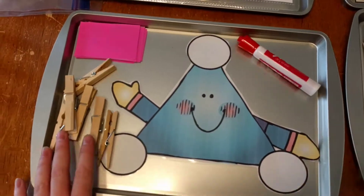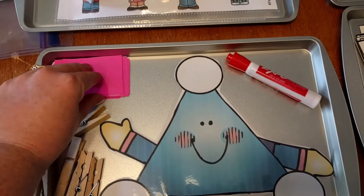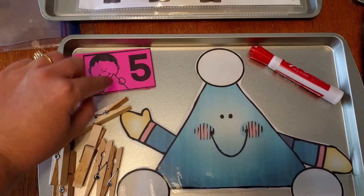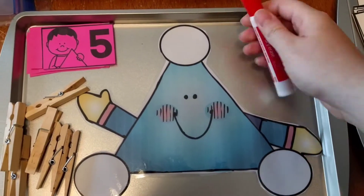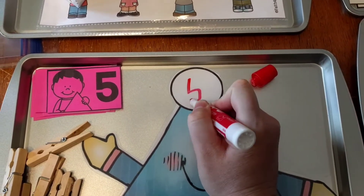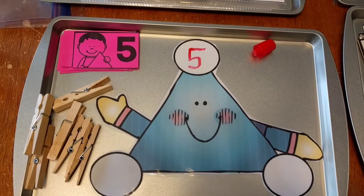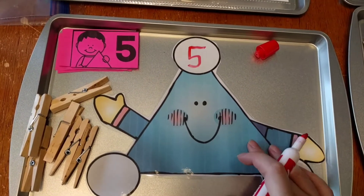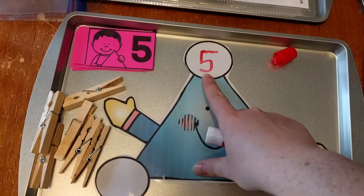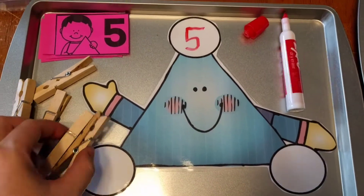This first one is a number bonds edition. All you need are these clips. What the kids are going to do is flip over a card — each card shows a little kid holding a triangle. So if the card says five, they're going to take a dry erase marker and write five. Of course, this needs to be laminated to reuse it. Everything also comes in black and white so you can print and use it one time, but I like to reuse mine.